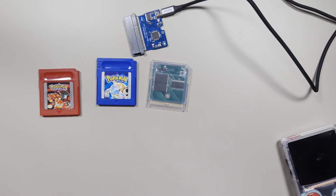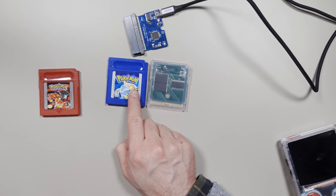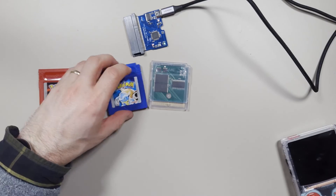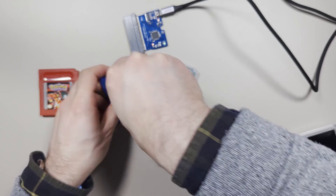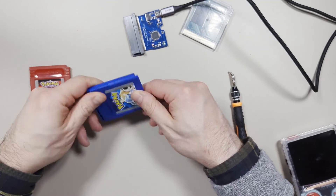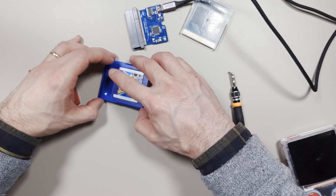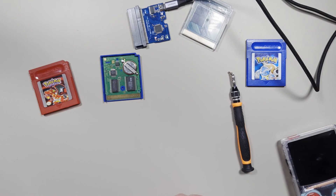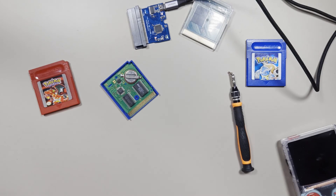Now one reason you might want to do this, as I mentioned at the start, is that these old Game Boy games that have save functionality actually use a battery. And if we open it up, we can see it right here. And seeing as these are batteries and 25 years old, they can lose their power. And when they lose their power, your entire save is gone. So if you really care about your save, one thing you can do is back up the save onto the computer, and go ahead and replace these batteries.